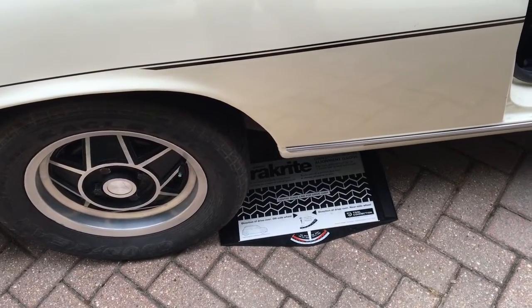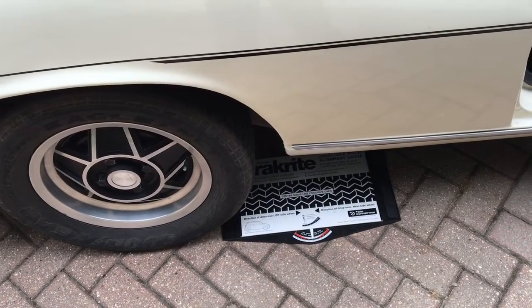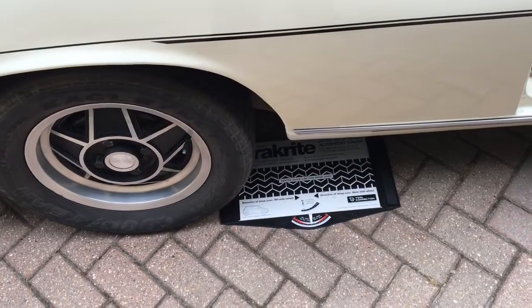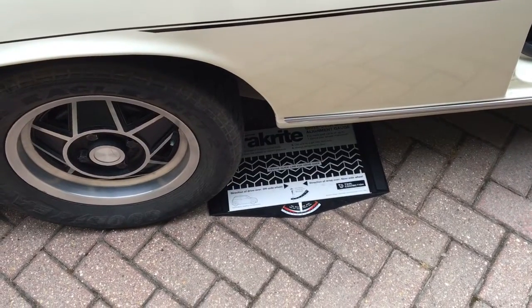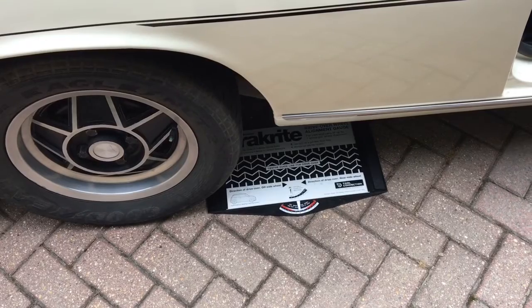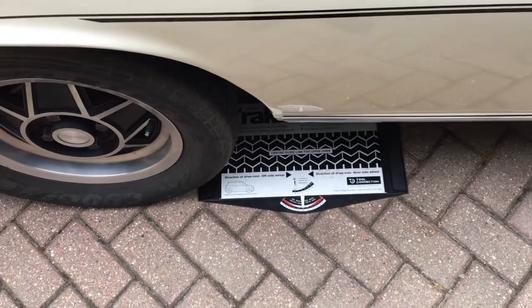For this car, the toe-in spec for both front and rear is from zero to a small amount of toe-in — about 0.8 of a millimetre according to the book, which is a very small number of degrees. I've measured it previously, done some adjusting of the rear wheel alignment via shims, and now I'm going to measure it again to see how that reading looks.